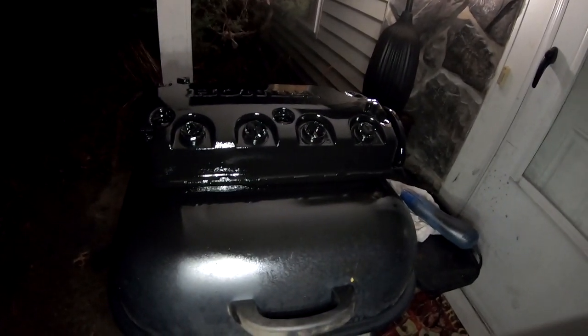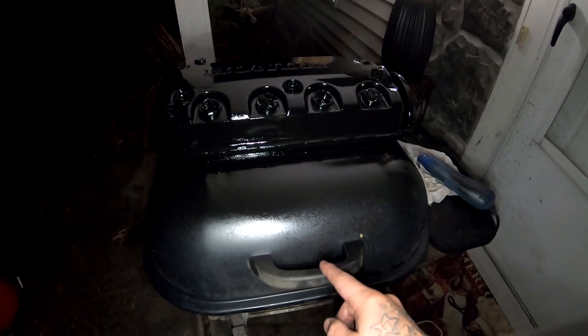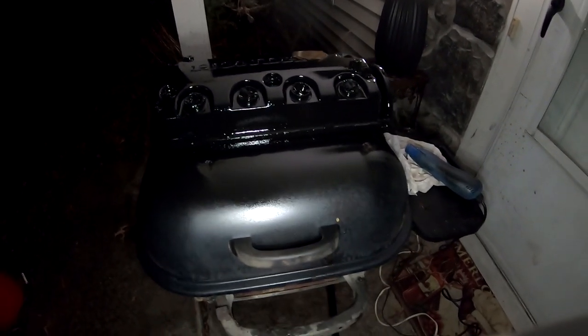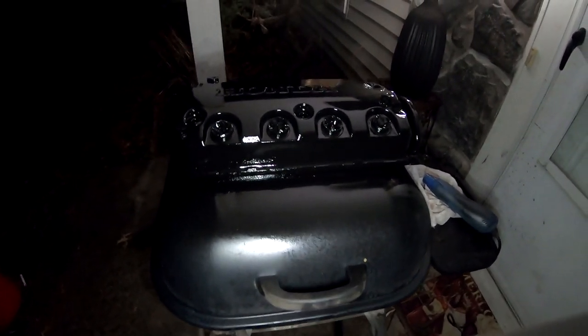I hit it with the heat gun and it's on there pretty thick, so I'm just going to go ahead and place it inside the grill so no particles get on it. I'm going to let it dry for about two hours and we'll come check on it.